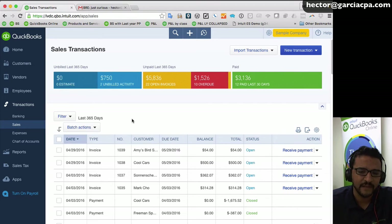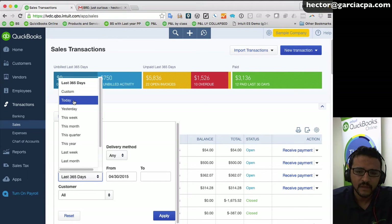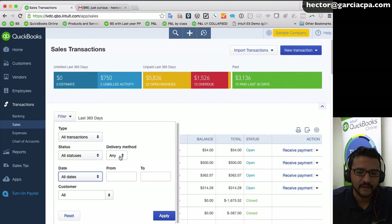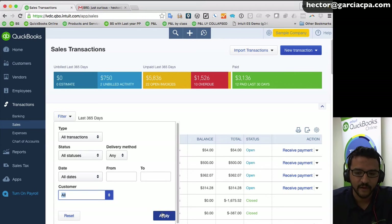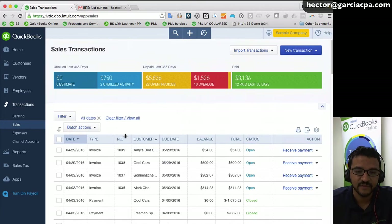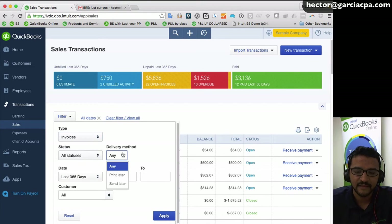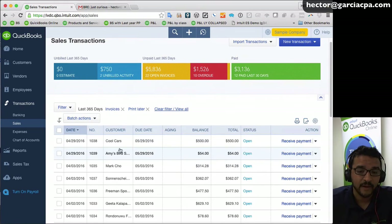You can choose a date range to limit results, or select all dates to include every invoice marked to be printed later. You can also filter by a specific customer or group of customers. Click Apply — making sure type is 'invoices' and delivery method is 'print later' — and that will narrow the list down to only the invoices that need to be printed.